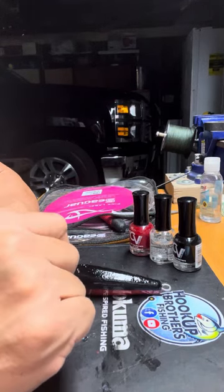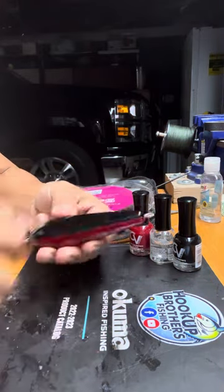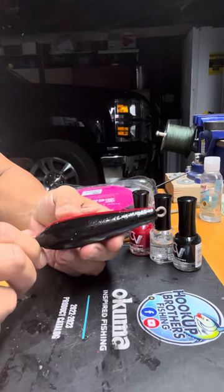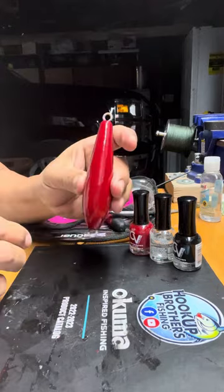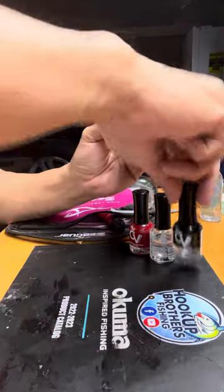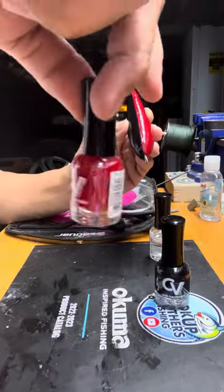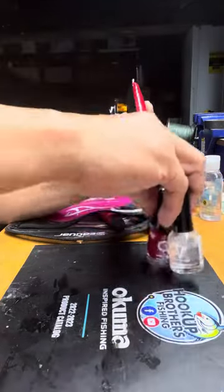Hello Hookah Brothers, this is Andrew from Hookah Brothers. I just made what they call a torpedo sinker — sometimes called Eddie Bombs. This one is Fortuna style, half red and half black. It's easy to make. You just need these nail polish colors from the 99 cents store or Dollar Tree: black, red, and a clear one for the top coat.